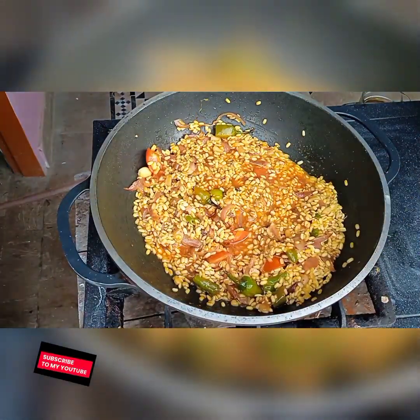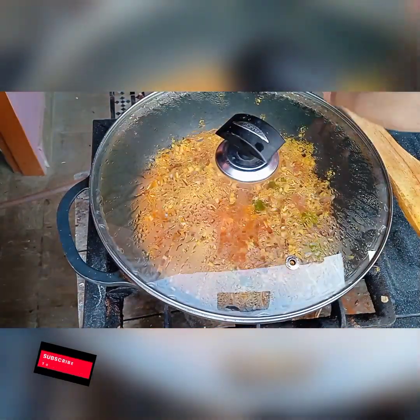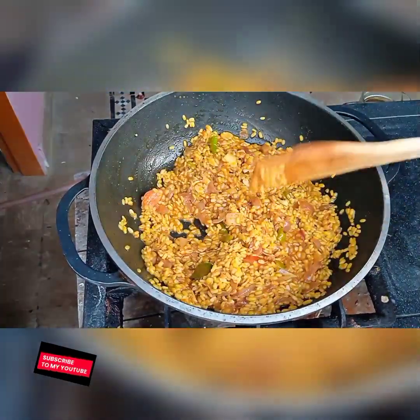Cover it for five to six minutes. You can see the color — it looks so beautiful and so tasty.